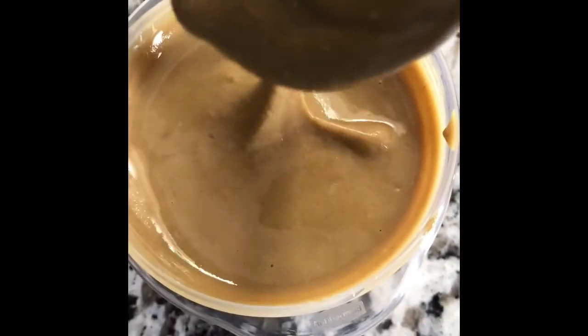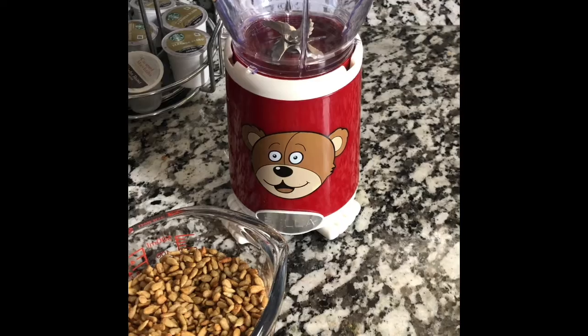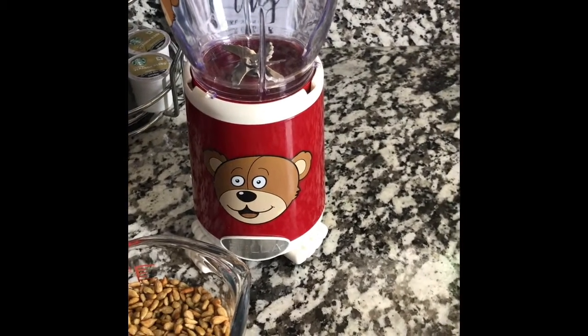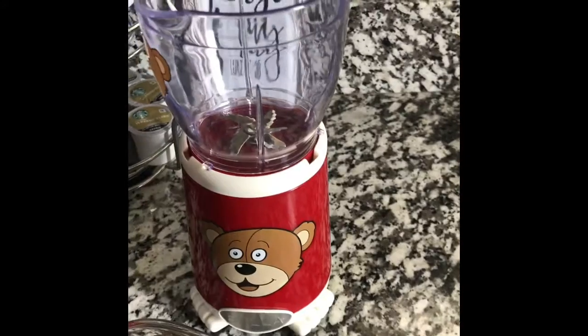That's how I made this DIY sunflower butter with just one ingredient. If you're interested, please keep watching. It's Tommy coming at you with a quick DIY — today's DIY is going to be on how to make your own sunflower butter. It's like a peanut butter alternative.